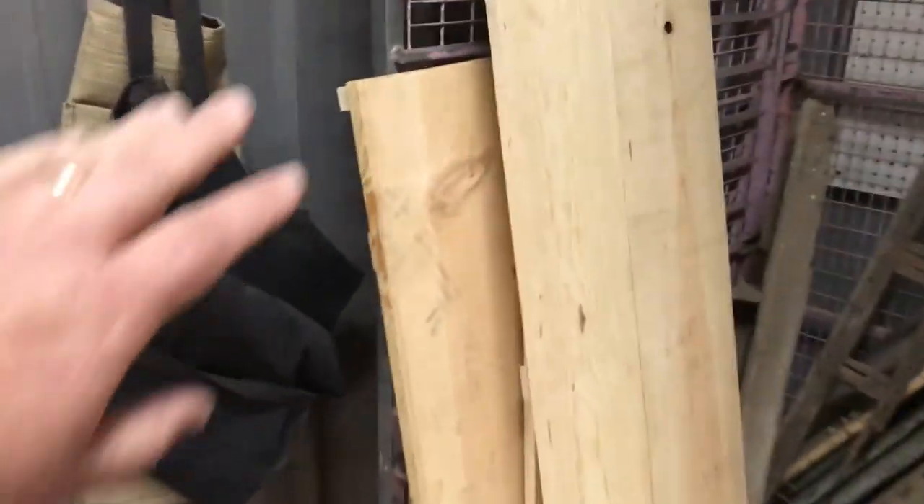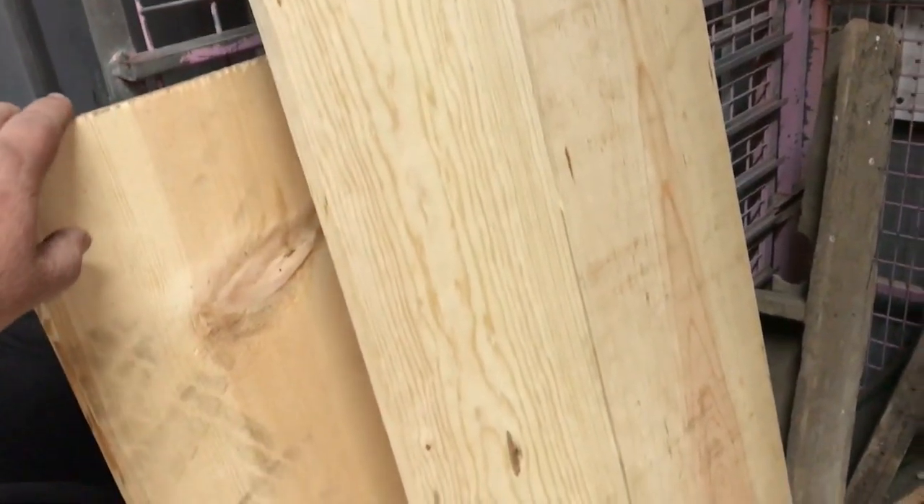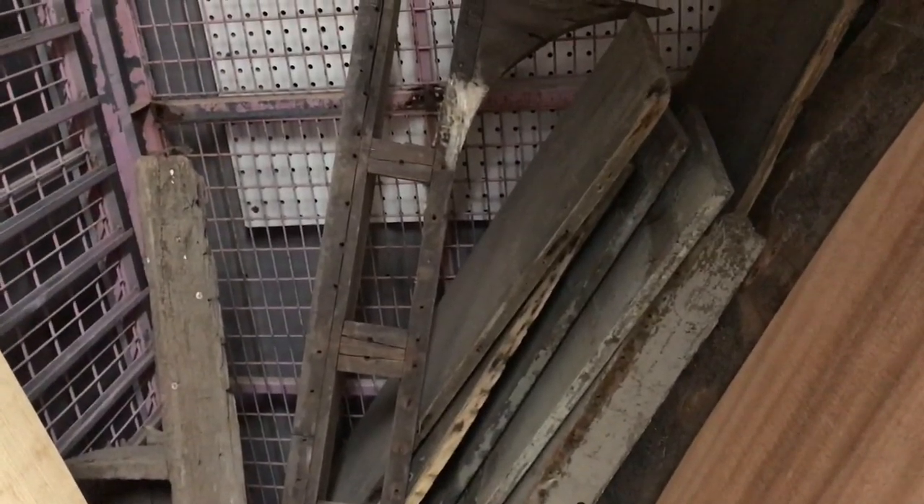What you'll see in here is some of your interior flooring parts, which were built out of pine originally. Of course, they were pretty well rotted out, as you can see. And also some of your original seat parts, some of which were mahogany, and some of which, of course, that got covered were pine.